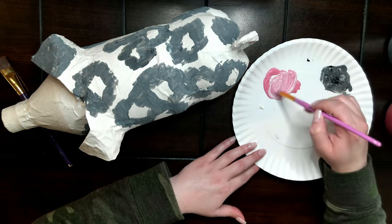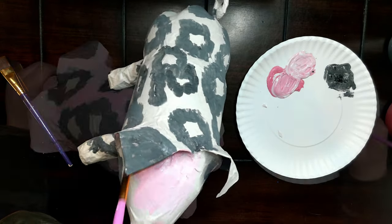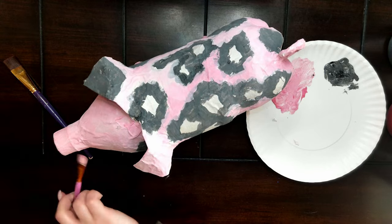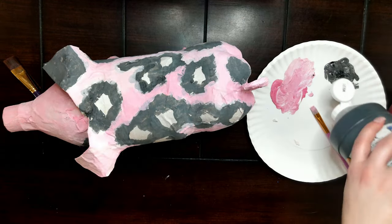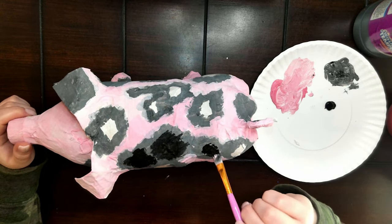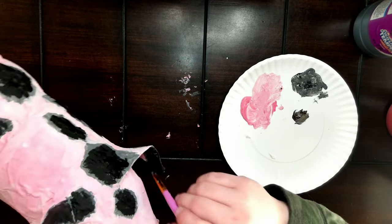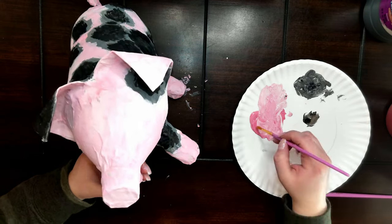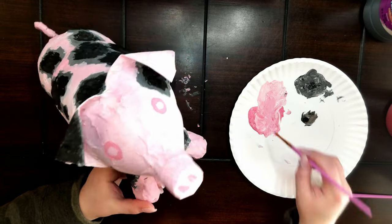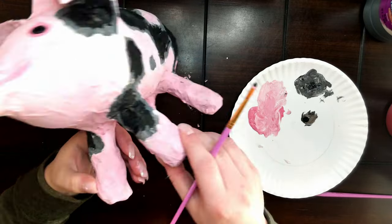Next, mix a pale pink that covers the rest of the body. The center of the spots are black, so take plain black and dab it in the middle, going towards the edge of the light gray but making sure enough gray is still showing. Then go in with a slightly darker pink for the facial features — painting a circle for the eyes, the nostrils, and the mouth. Then paint the black eye.